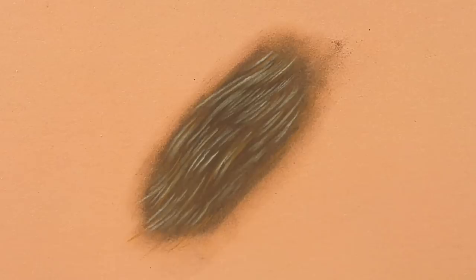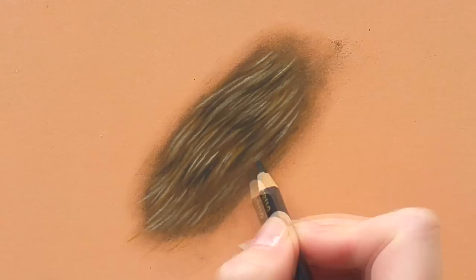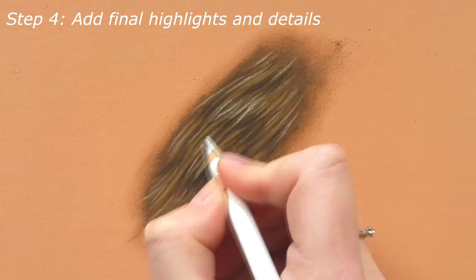When that's finished, I take a black and I begin darkening up some of the spaces in between the hairs, just to give it a bit of extra depth. Adding some more color here and there. And then I take the lightest color, which is in this case a white, and I add some final highlights here and there. And this really gives it that 3D effect.